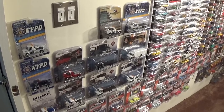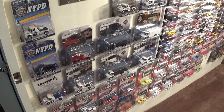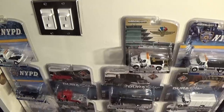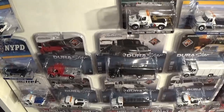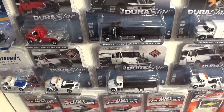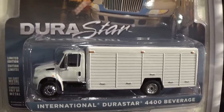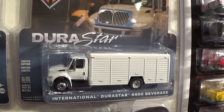As you can see, Greenlight has released a number of these Durastar 4400 flatbed trucks as well as the tow trucks this past year in the 2014 various collections and series that they have. We're going to take a quick close look at each one of these so that you may or may not add them to your collection as you see fit. One of the latest Durastar trucks added is the International Durastar 4400 beverage truck.